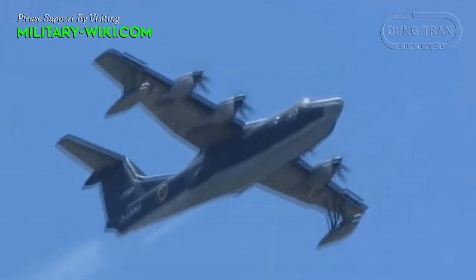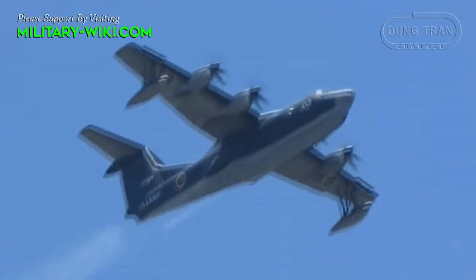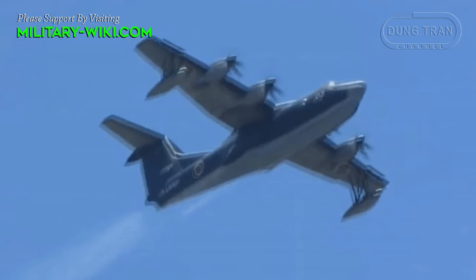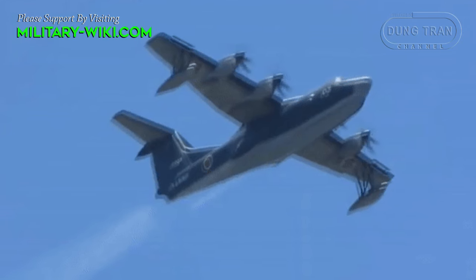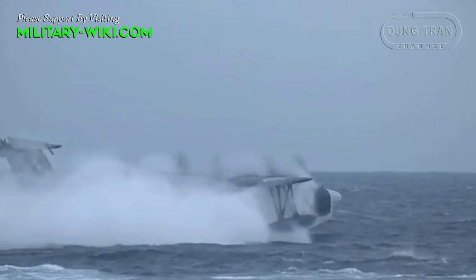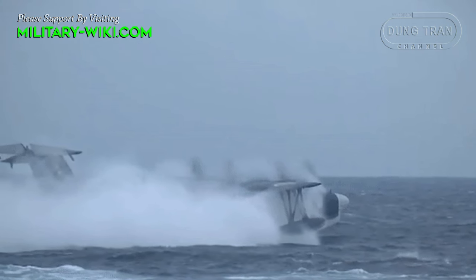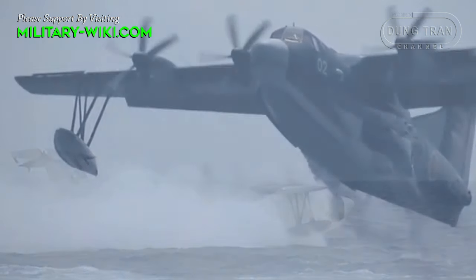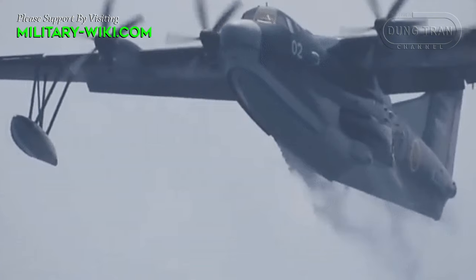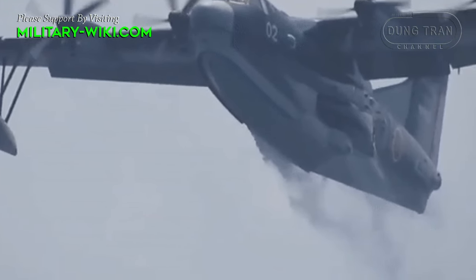The appearance of the aircraft is no different from a traditional flying boat — a pair of straight wings on the shoulders with two engines on each wing edge. The tail is a typical T-type configuration. The wings and fuselage are made of composite materials, with standard dimensions of 33.5 meters in length, 33.2 meters in wingspan, and 9.8 meters in height.